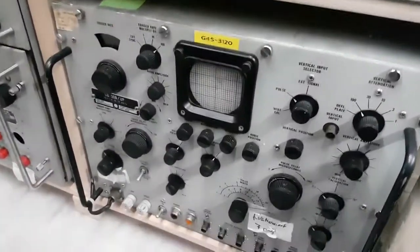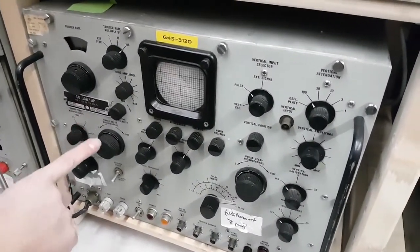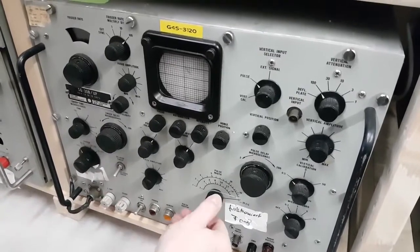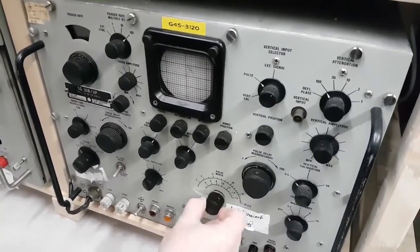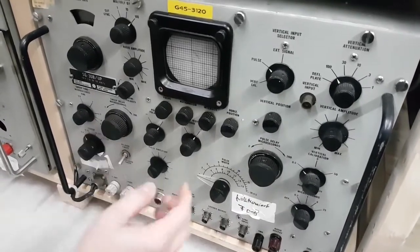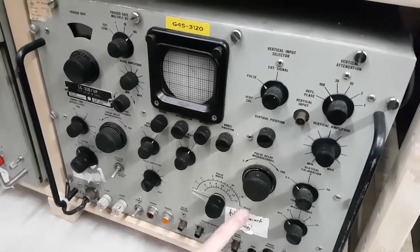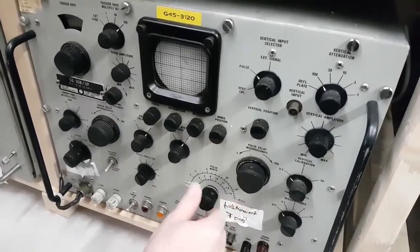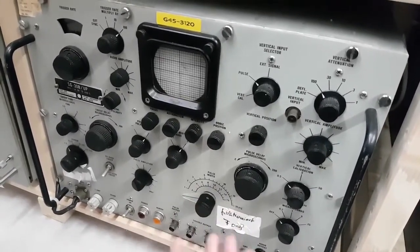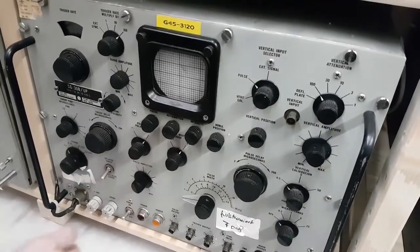That is a pulse generator. I don't know the exact range. Pulse width in microseconds — yes, it's a pulse generator. 1 to 20 microseconds with pulse width, polarity switch-over.